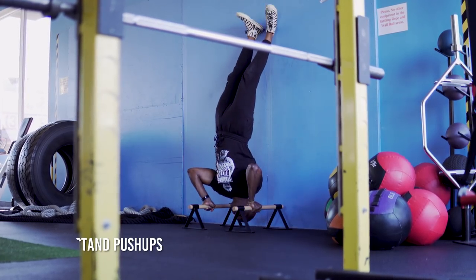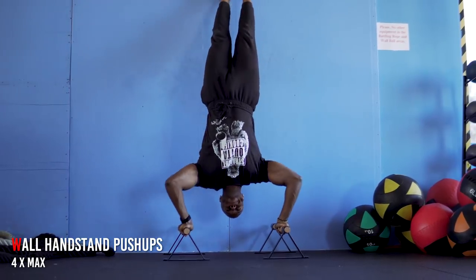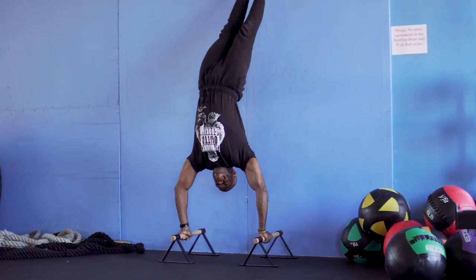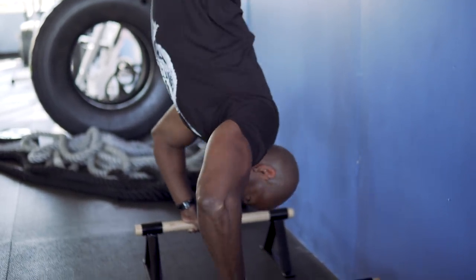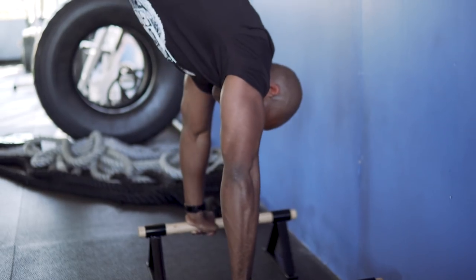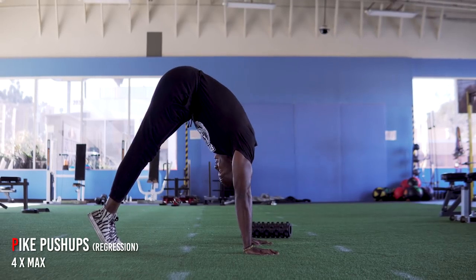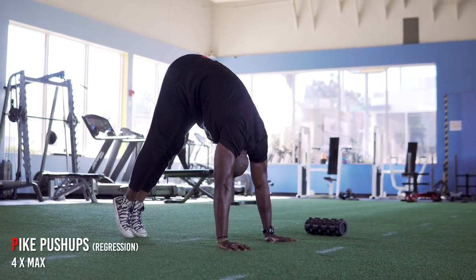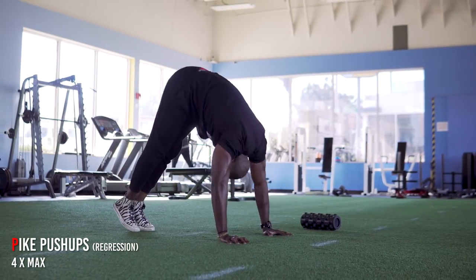Now it's time for some more challenging movements. I'm doing wall handstand push-ups on the parallettes to increase range of motion by going deeper. If you don't have the strength for that, do handstand push-ups on the wall with your hands on the floor — that reduces the range of motion and makes it easier. If that's still too difficult, regress to a pike push-up on the floor, bringing your hands as close to your feet as possible. Pick an exercise that suits your skill level and do four sets of maximum reps.